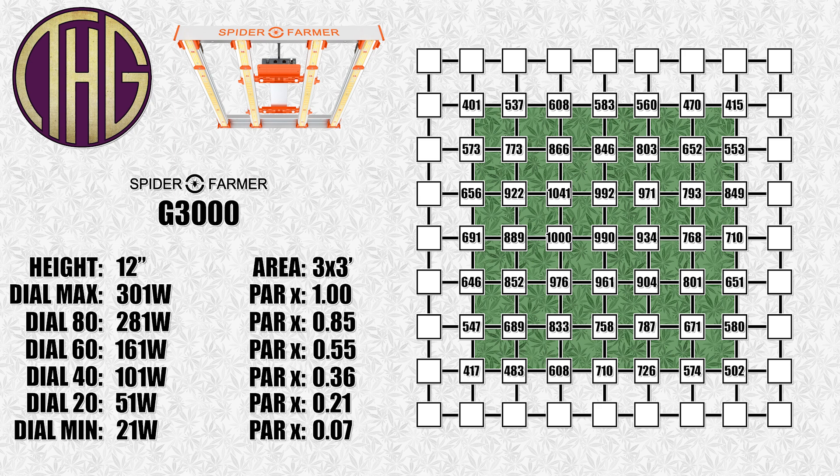This light will pull 300 watts from the wall at full power, and it goes down from there as you dim the dial. At 80, it pulled 281 watts from the wall. At 60, it is pulling 161 watts. At 40, it went down to 101 watts. At 20, it was pulling 51 watts. And finally, at minimum, it pulled 21 watts from the wall.